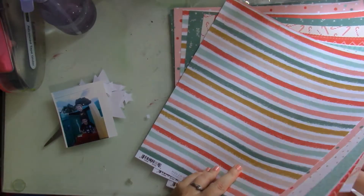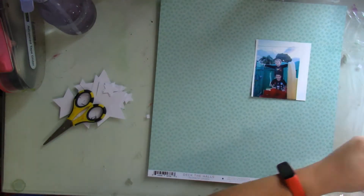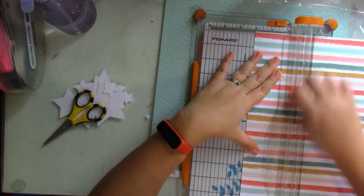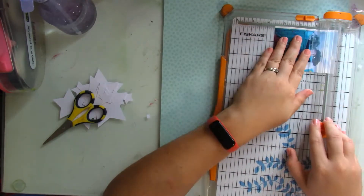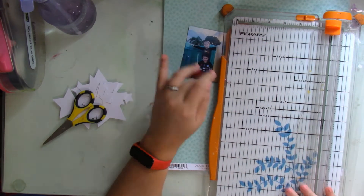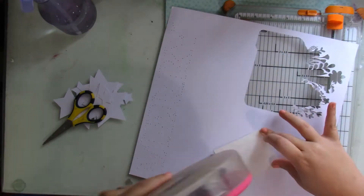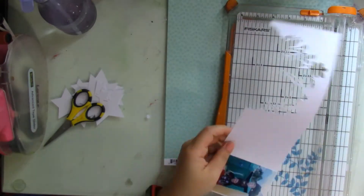I got this idea because originally I wanted to use the star frame cut file both ways - you know, use the cut file and the negatives. But the picture that I wanted to document with that cut file was pretty big. It was almost six by four and it was just going to be too busy for me. So what I did was I'm going to use the negatives to decorate the background of this layout.